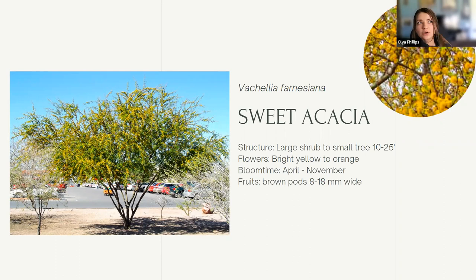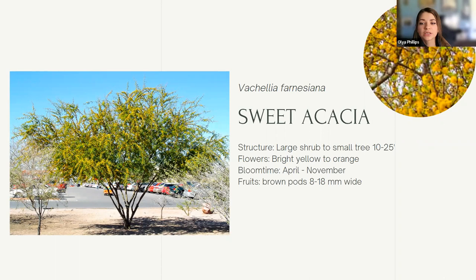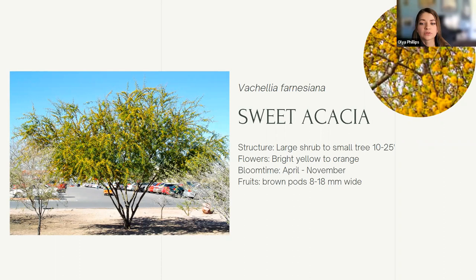Sweet Acacia — the smell is intoxicating and it's one of the most popular residential trees out here. It's an excellent provider of insects and pollen for local wildlife, growing up to 10 to 25 feet tall with bright yellow to orange flowers appearing anywhere from April to even November. Finally, we have Desert Willow, which has one of the most beautiful blossoms, loved by hummingbirds and other birds. It grows from 6 to 30 feet tall and can be kept as a bush or trained into a tree by pruning. These native plants benefit not only Lucy's Warblers but also other birds, and they benefit you in the long run too.